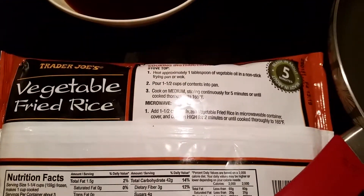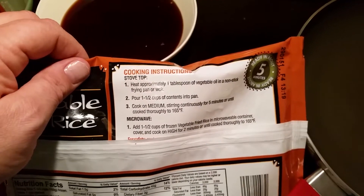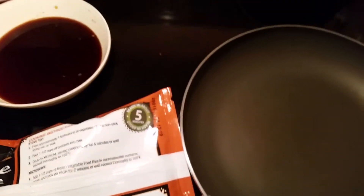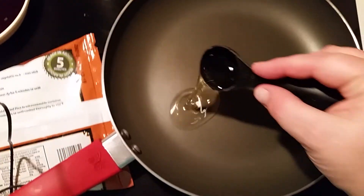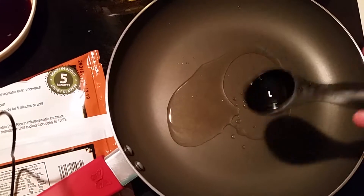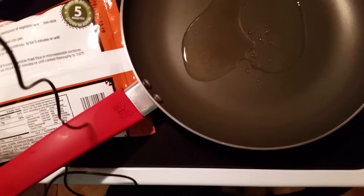Here are the instructions on the rice: heat one tablespoon of vegetable oil, add one and a half cups of content from the package. I've got my vegetable oil — here is my one tablespoon of vegetable oil. My cat's annoying me, I can hear him in the background. Let me get this bubbling in the skillet, and we are fixing to start.